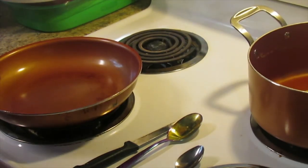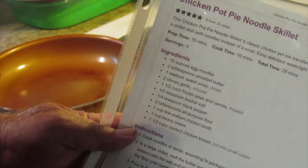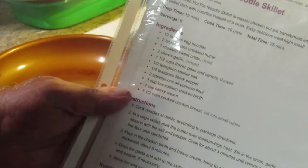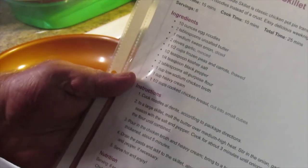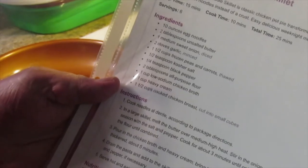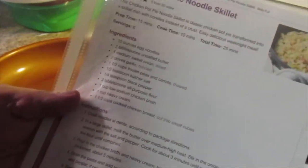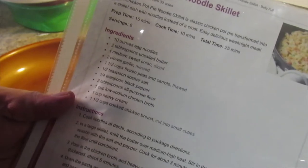Hello everyone, welcome back to Amy and Larry's Kitchen. Today we're going to make a new recipe I found online. I print recipes out and put them in a protective sleeve so I can have them around the meal I'm preparing without messing them up. We're going to be making a chicken pot pie noodle skillet — a classic chicken pot pie transformed into a skillet dish with noodles instead of a crust. It's a great weeknight meal and doesn't take that long.